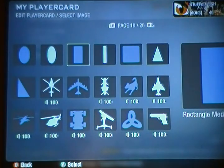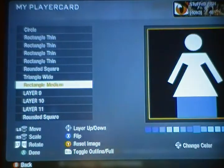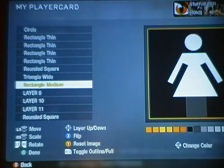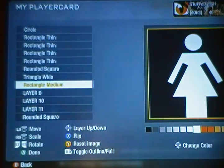Next thing I'm gonna take is a rectangle medium. Gonna drag it down to her lower body area. Make it about the size of the head — about that big. Make sure it's centered. Make that the color of her body. If you look at the right armpit, it's off — well, we'll fix that anyways.